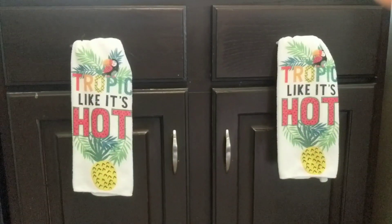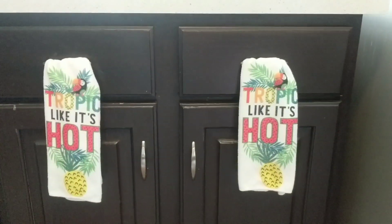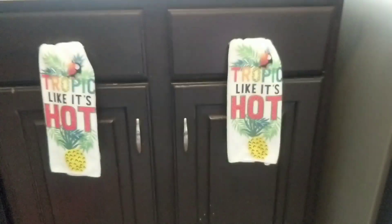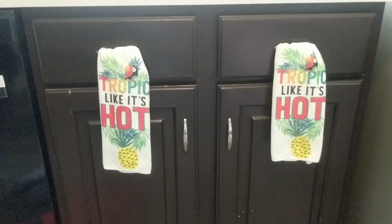We've been renovating our kitchen over the last couple of years and I've been loving adding pops of color with these Dollar Tree hand towels. I get new ones each season — they're usually vibrant and they last. Just don't clean up messes with them.